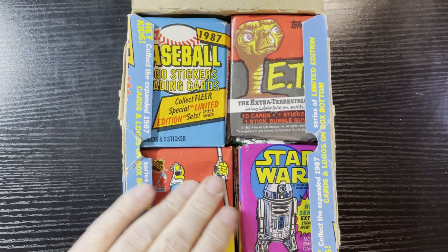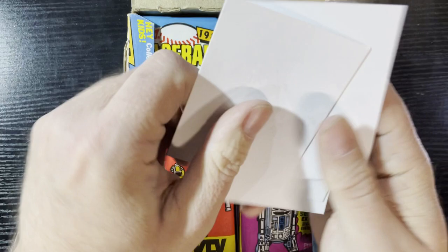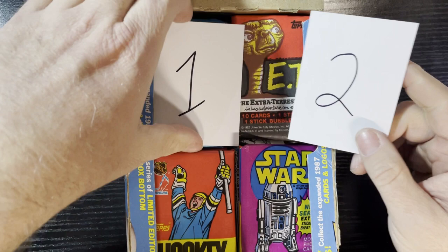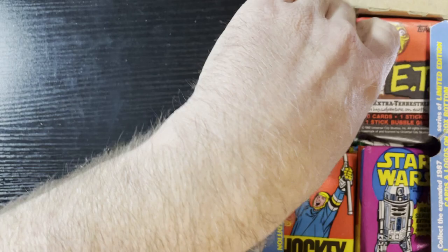So this is repacks upon repacks upon repacks — the wrappers are repacks, the box is repackaged from '87 Clear, everything's repackaged, I love it. We're gonna do two stacks in this video. I got cards one through four, we're gonna pick two of them and see which ones we use. We're doing pack number two and pack one — starting with the top half, row number one of Repacks Wax to the Max.